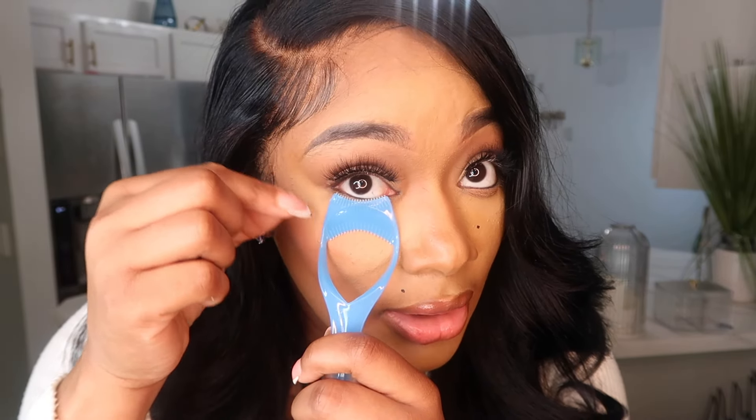I got a couple of beauty items. The first is this little tool that's supposed to help you get your bottom lashes. I can never get my bottom lashes perfect — I always end up getting mascara underneath my concealer after my makeup looks so good, and then I'm trying to fix it. You go like this and then do this with your mascara and it prevents you from messing up your face. Super cute, super cheap, and it's plastic so you can wash and sanitize it.